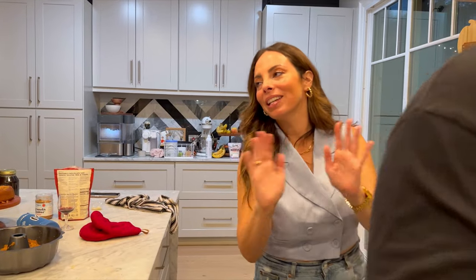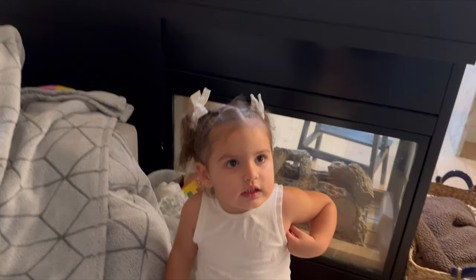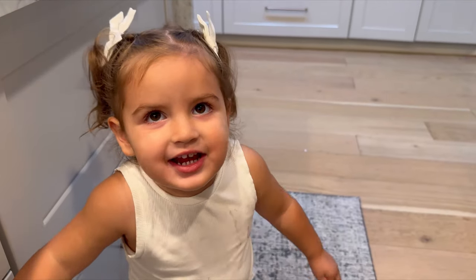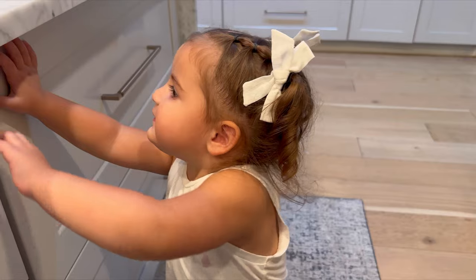How is it? It's good? We'll try that recipe again, but we're still going to eat it. The honey cake from Portugal. Is it delicious? Yeah. Mommy did good? Yeah.